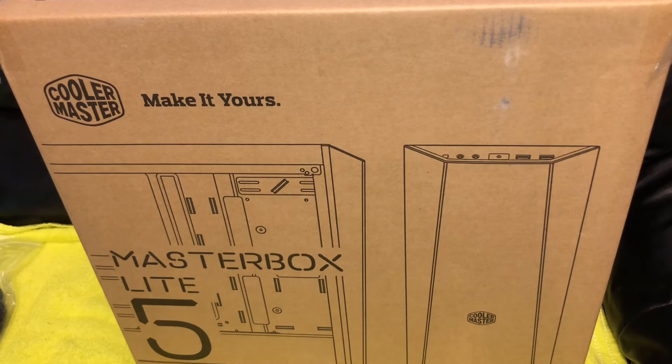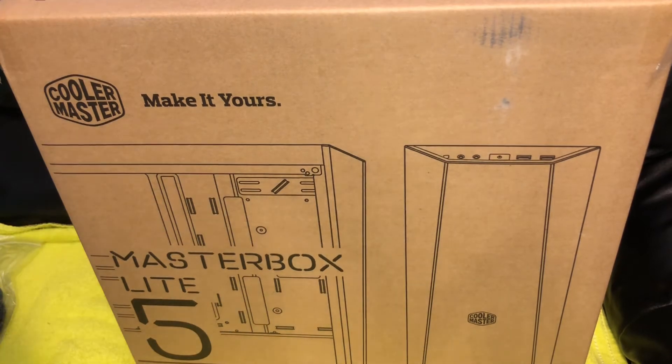It's got the USB 3.0 ports, room for 240 millimeter fans in the front and 120 on the back. So I'll get right into this, get this opened up for you so you can see what it is.